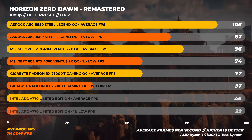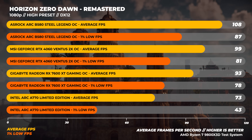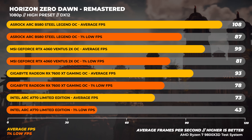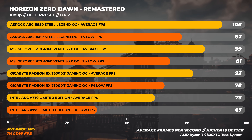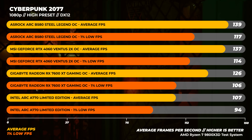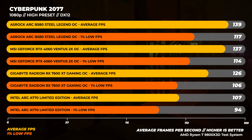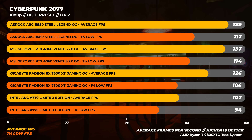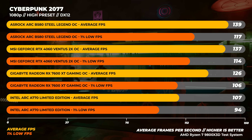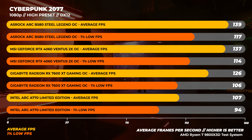Next up is Horizon Zero Dawn Remastered with the high preset. The B580 is the fastest of the field again, being about 9% faster than the RTX 4060 and around 16% faster than the 7600 XT. Over to Cyberpunk 2077 with the high preset — each card is using its own respective upscaling technology, all set to balance mode. The B580 and the RTX 4060 are within spitting distance of each other, with the B580 being only about 1% faster on average.